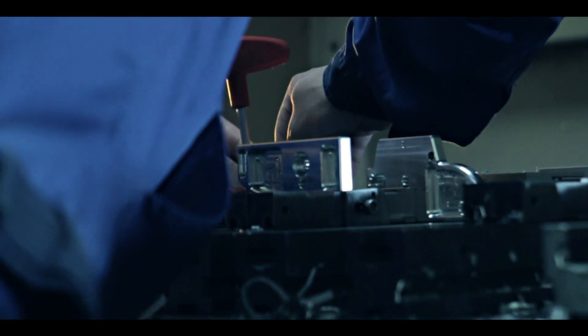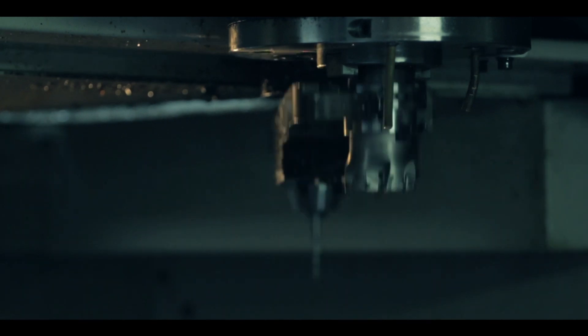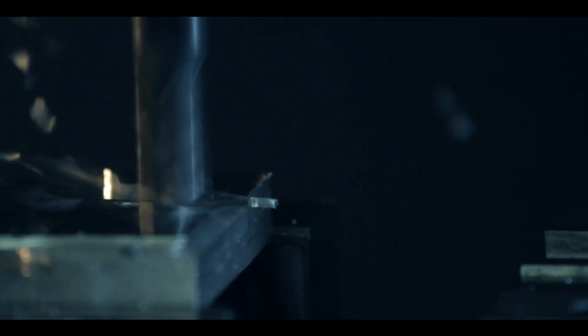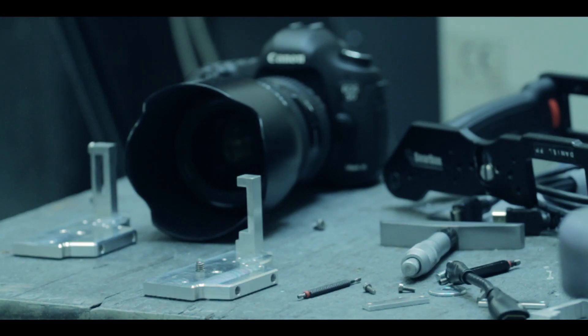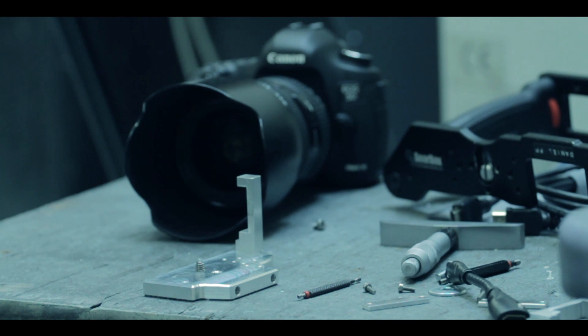The first prototypes of the camera lock plate are in field testing as we speak. What we need to do now is place a bigger order to bring down costs. Pledge and support the project and pre-order the camera lock plate right now. Thanks for watching and for your support.